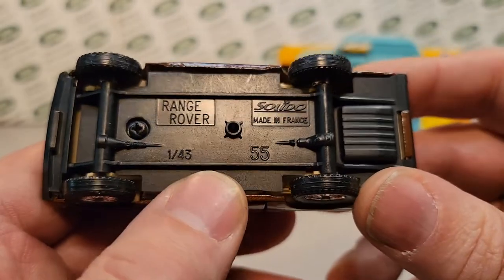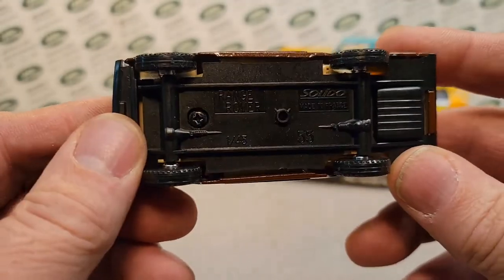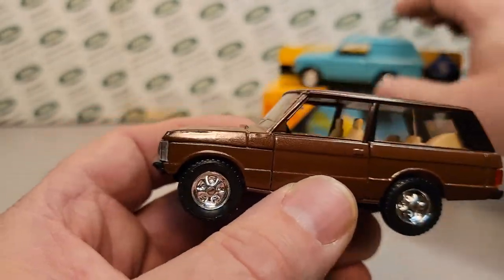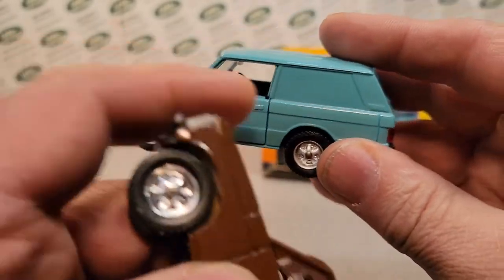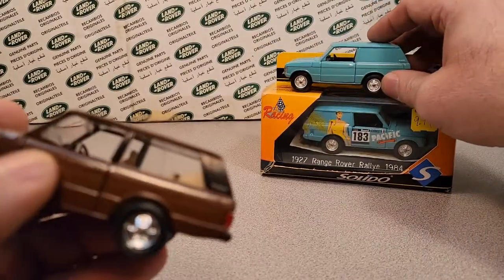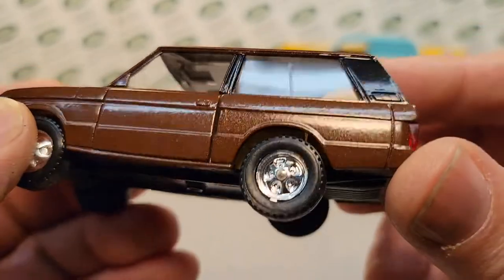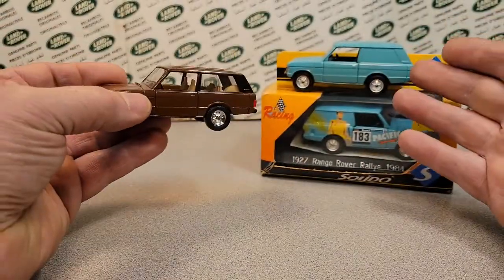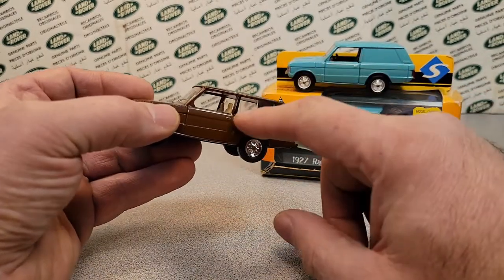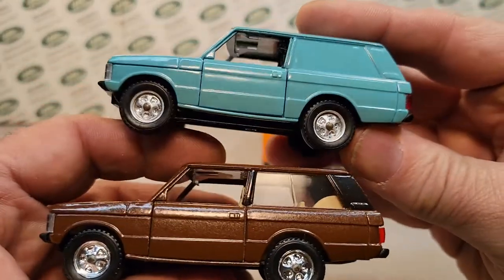The Solido, made in France — the Range Rover — it's got the screw for the base, but this is more or less a civilian model, which is interesting because it does not have the commercial rear closed-in windows. This one does have the windows. My question is: does Solido use the same die for both, and then machine out the window opening, or do they have a separate die for this model? But they're practically identical — they've both got the opening doors.